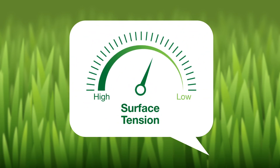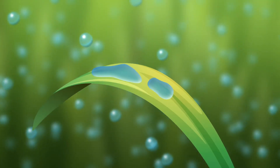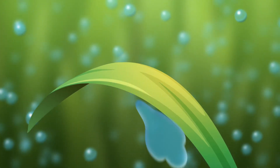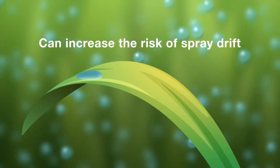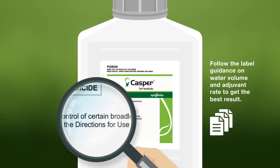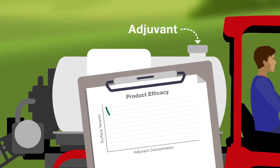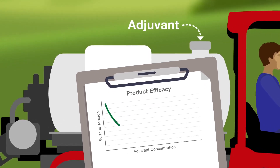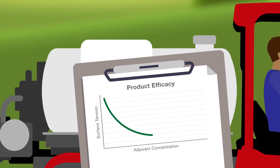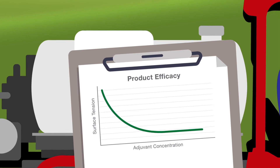Reducing surface tension to the lowest level possible may not always have beneficial effects. High volume applications in particular can cause droplets to coalesce and run off target surfaces. It can also increase the risk of spray drift, which has the potential to damage surrounding vegetation. To prevent this, follow the label guidance on water volume and adjuvant rate to get the best result. Also keep in mind, surface tension only decreases until the concentration reaches a certain point — once this point is reached, adding more will not continue to decrease the surface tension.